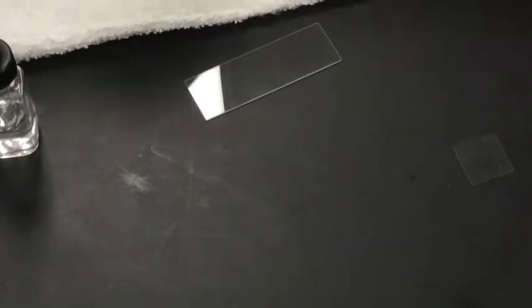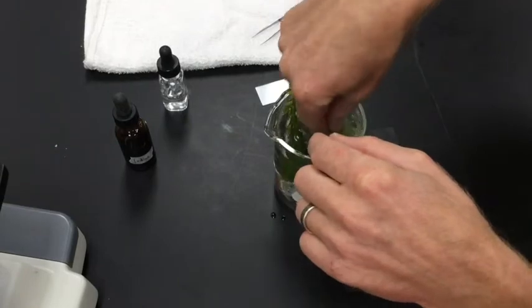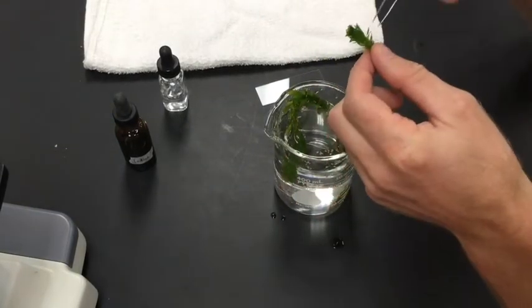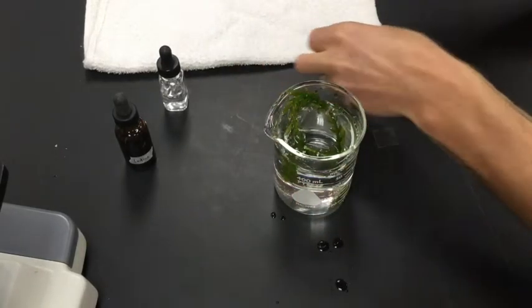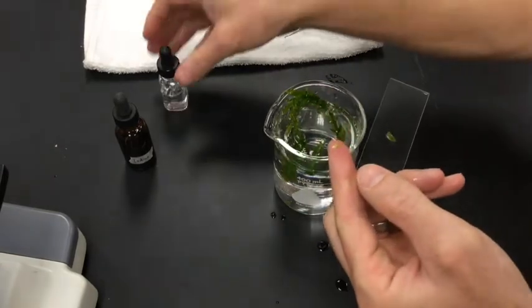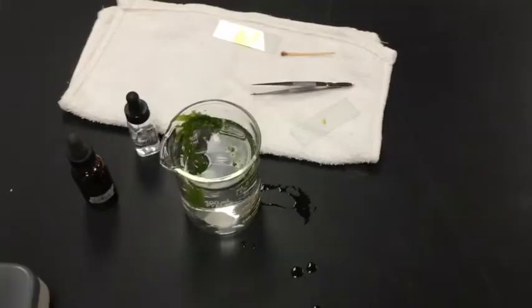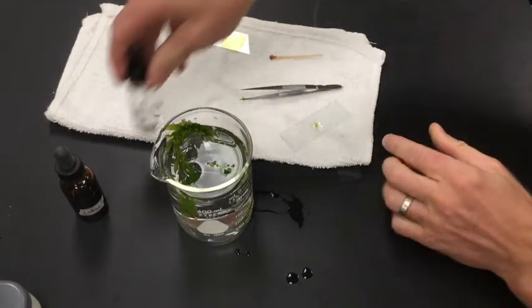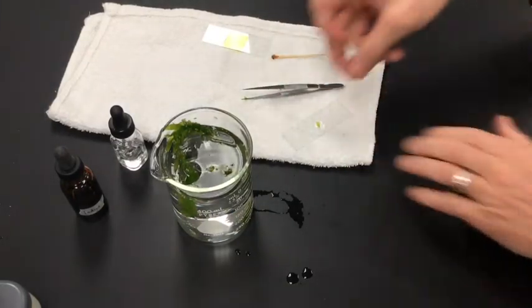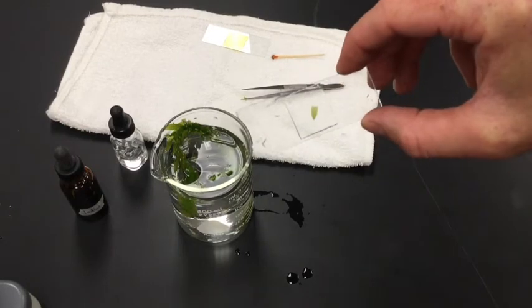For the plant cells you're going to take the Elodea and I would recommend taking out one small leaf at the tip of the plant. Find one leaf and remove it. Place it on a slide, add a drop of water, and take your other cover slip and cover that up. That is the slide for the plant cell — your Elodea, or aquatic plant leaf.